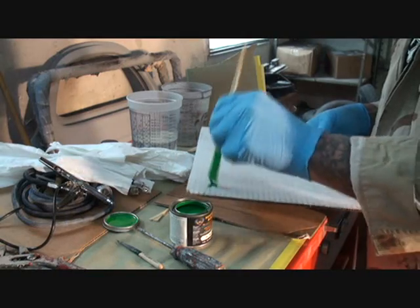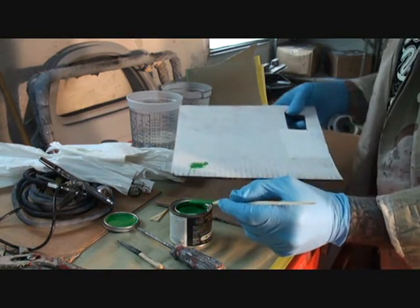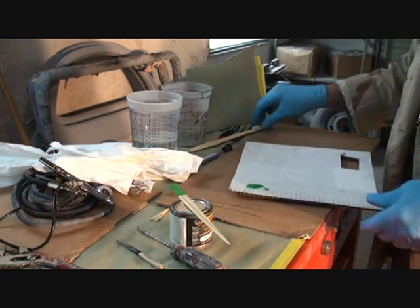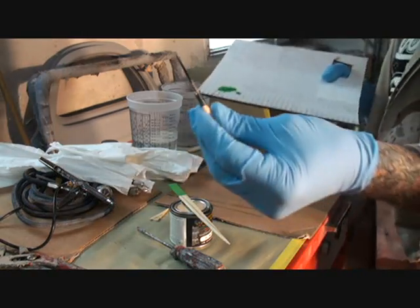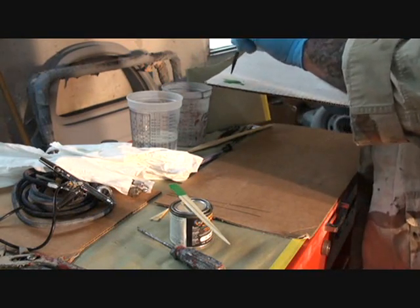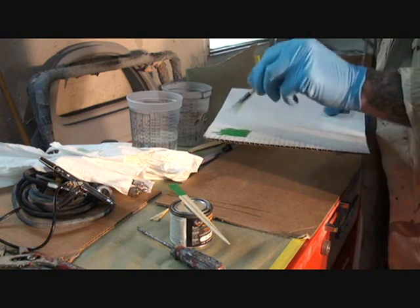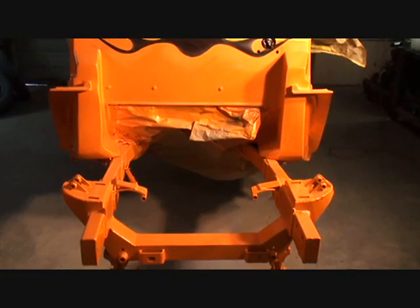I'm going to go ahead and put some on my palette. A lot of people do stuff a little different than what I'm doing, and that's fine. Now what I'm going to do is take my pinstripe brush and just dip it in the reducer, then kind of dab it on and mix it up — just like this. You don't want to use a lot of reducer, because if you get it too thin then you're screwed. So I'll always do it a little bit at a time. It looks like that's ready. So now we're going to go ahead and pinstripe the line that's going to cut off the two colors.